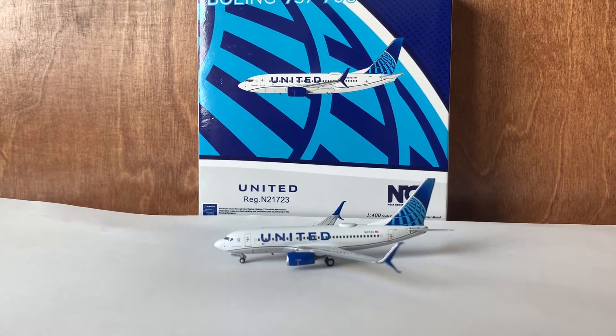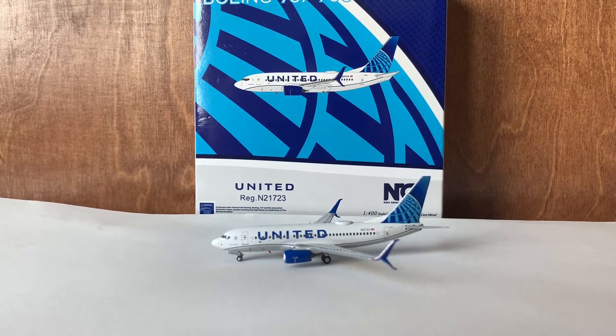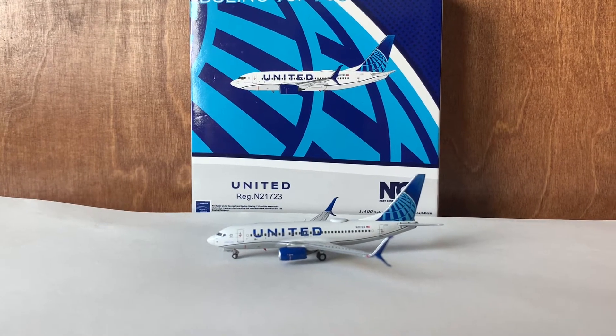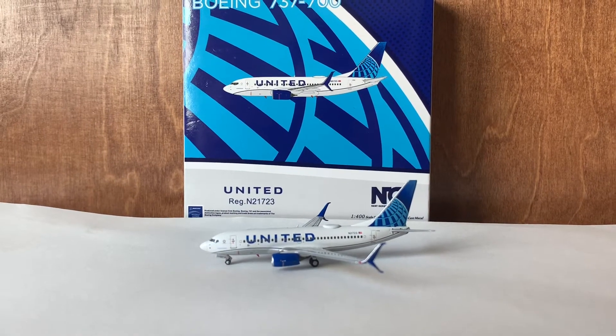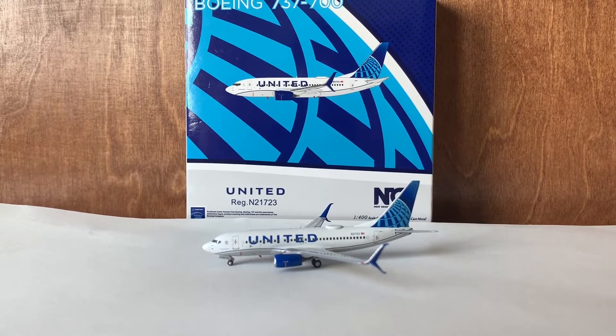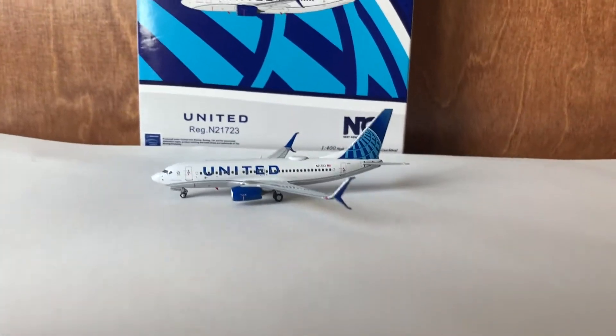Hi everyone, I'm JTPilot and today I'll be making another airplane review. This time we're reviewing the NG Models United Airlines Boeing 777-700 in the new EVA Blue delivery. First impressions on this model — it's just really excellent. I really do love this model. It's a really nice model by NG Models.